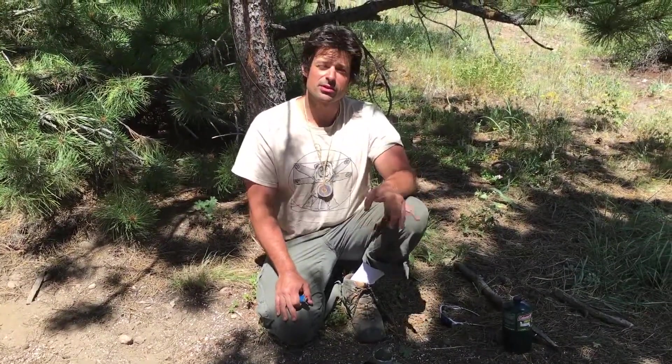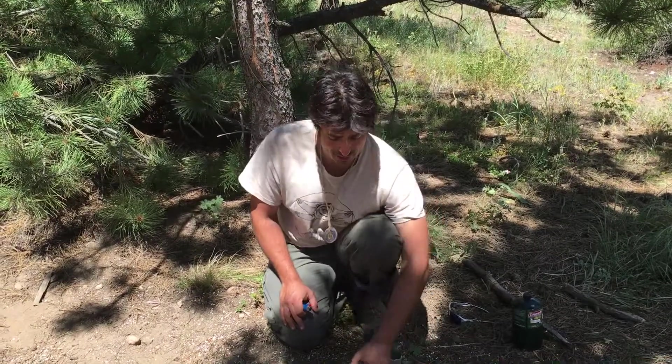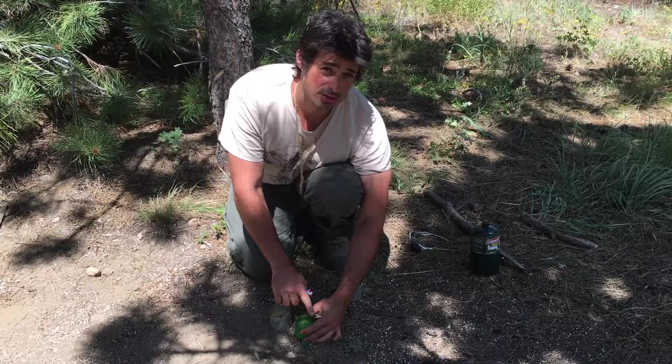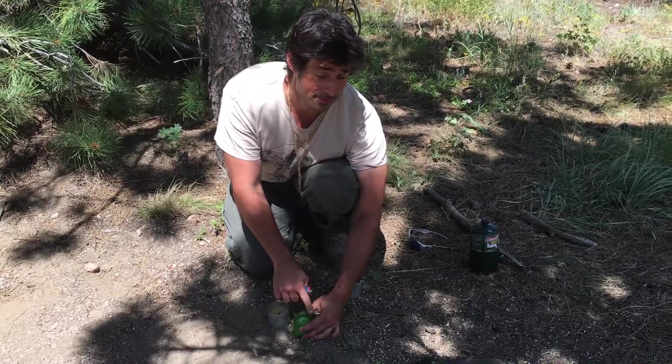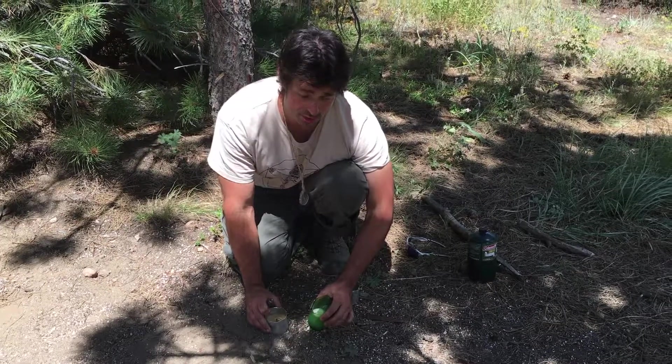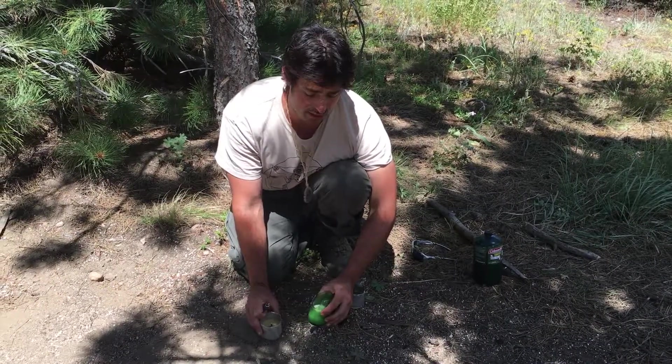One other thing we discovered was about the glass. If you're going to break glass, you have to have a continuous score line. You can do that on a sharp rock that's got a V shape, but it's difficult to get it to break right.